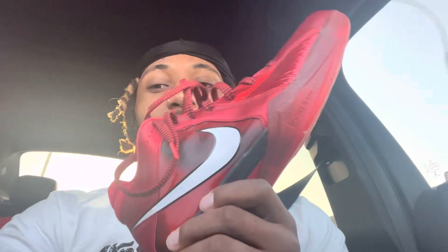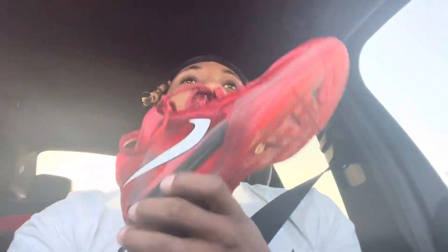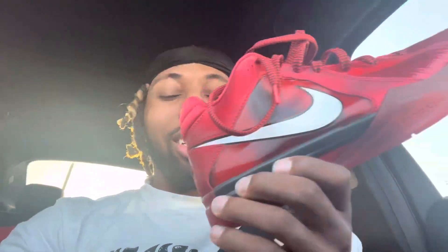Next up, comfort. I switch my rotation a lot, especially breaking in newer shoes before reviews. The cushioning is stiff — I compare everything to my GT Cut 1s, which I love. The GT Cut 1s have an air strobel, and I think the KD3s have a zoom unit in the heel but maybe not in the forefoot. I feel like I take a lot of impact in these.